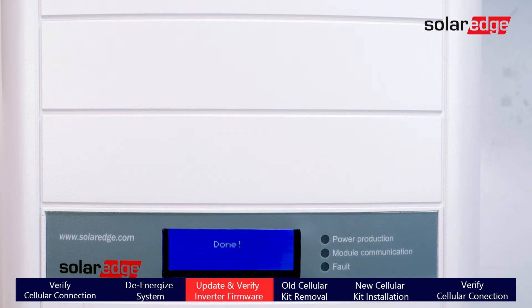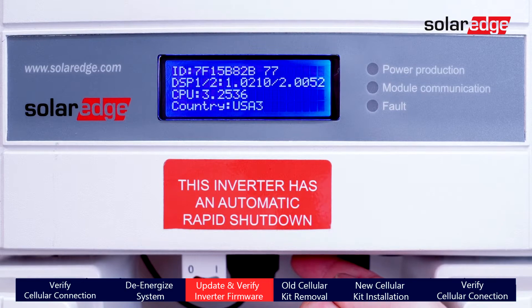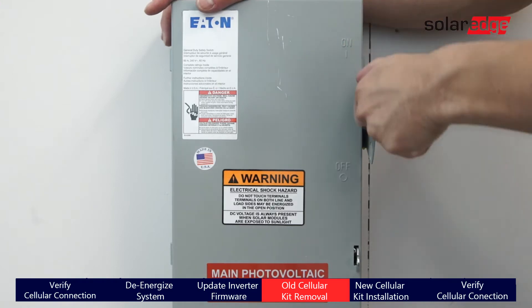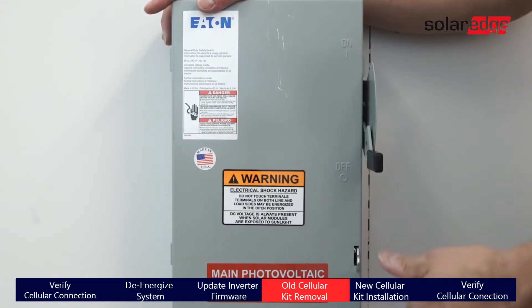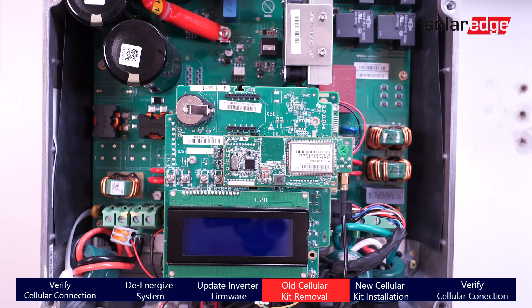With the update completed, tap the red button to verify the current firmware version is 3.2536. Now turn off AC power, remove the cover, and remove the firmware update card.